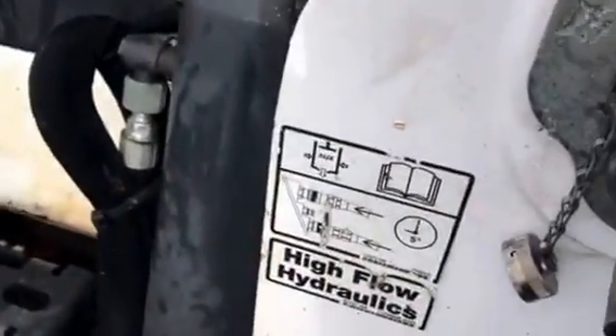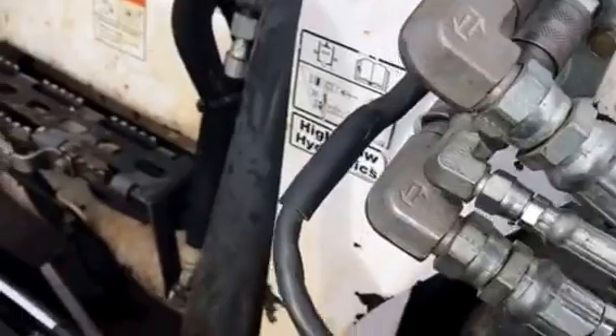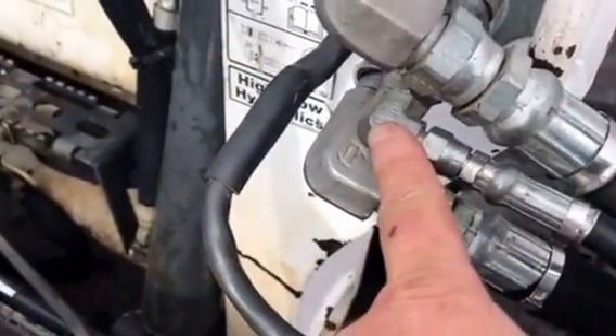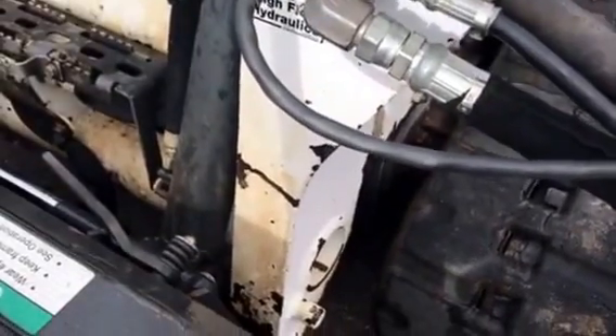We've got the 7-pin attachment control kit, which is going to change out whichever cylinders you want to use on the machine. We've also got the case drain to port some of that excess fluid back to the machine to cool it down.